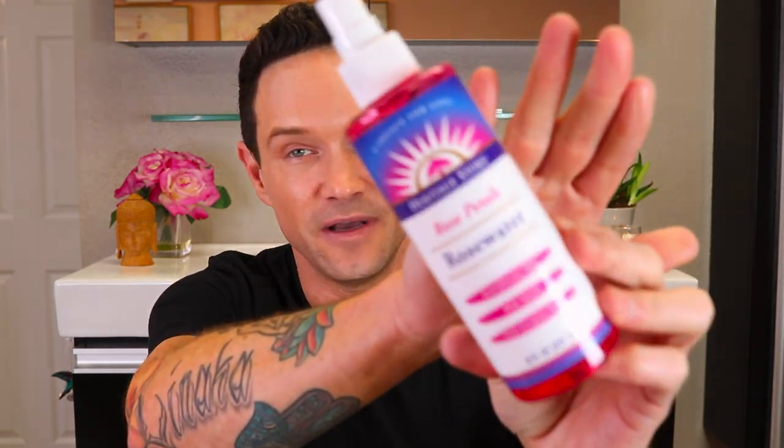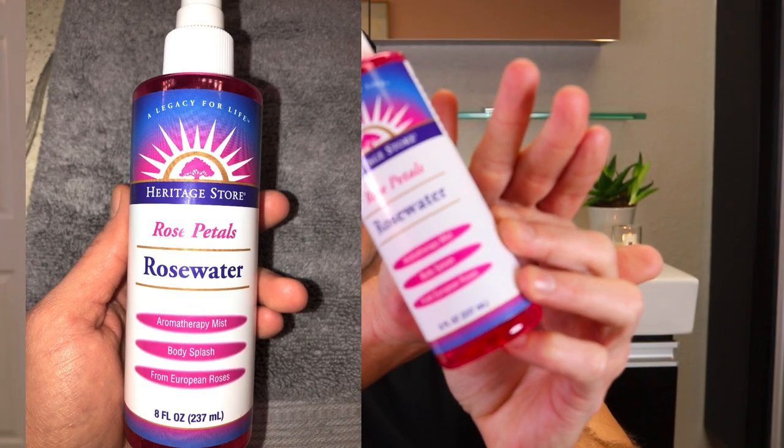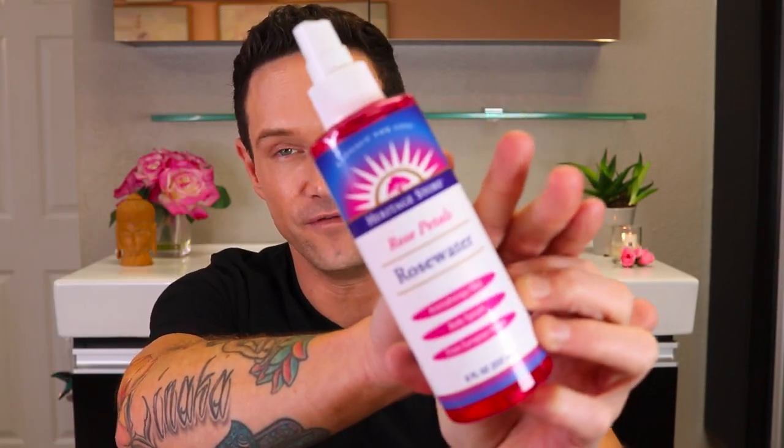I found one at the drugstore, and it smells even better than the Madonna face mist. I really love it and found it to be very soothing and natural. A face mist isn't going to do much for hydration unless it has hyaluronic acid or glycerin in there, which I'm going to teach you how to add now.